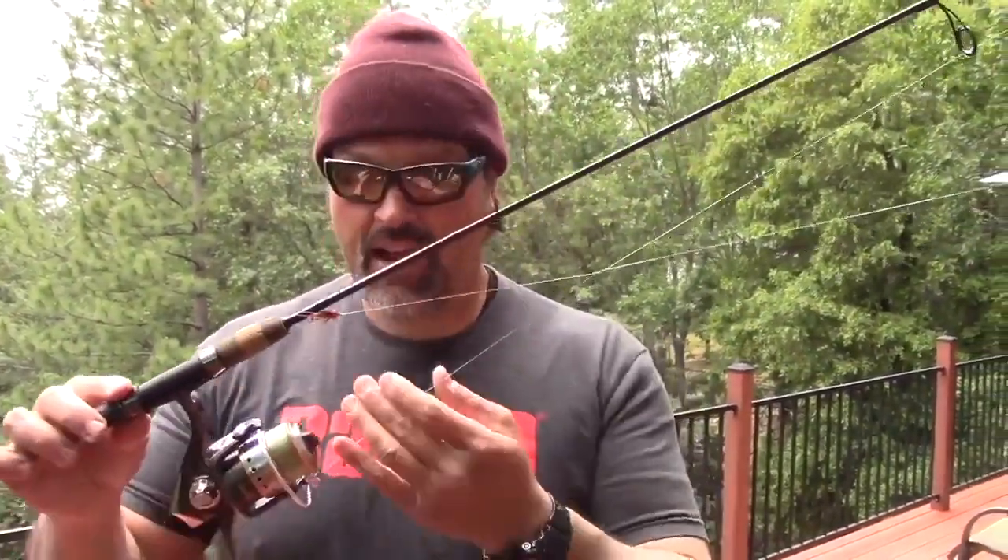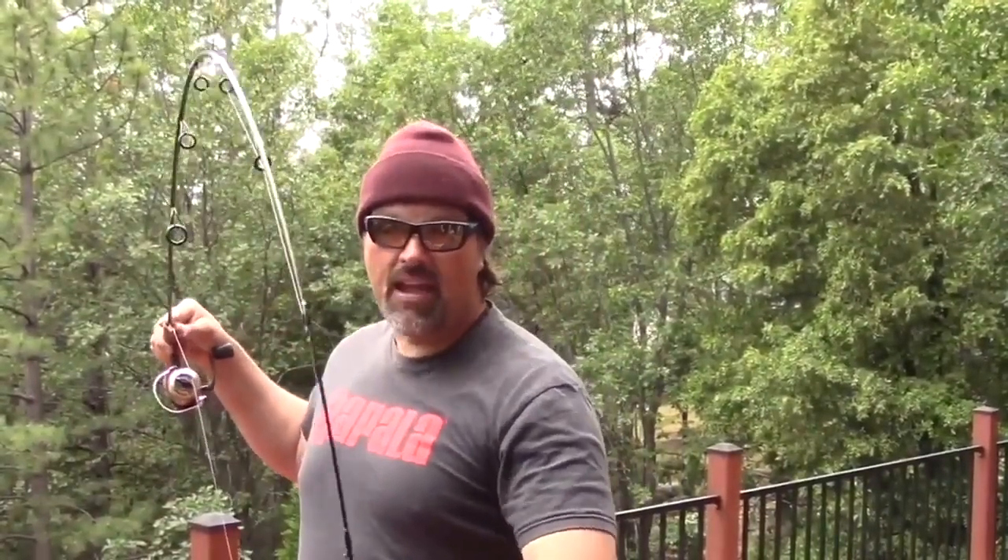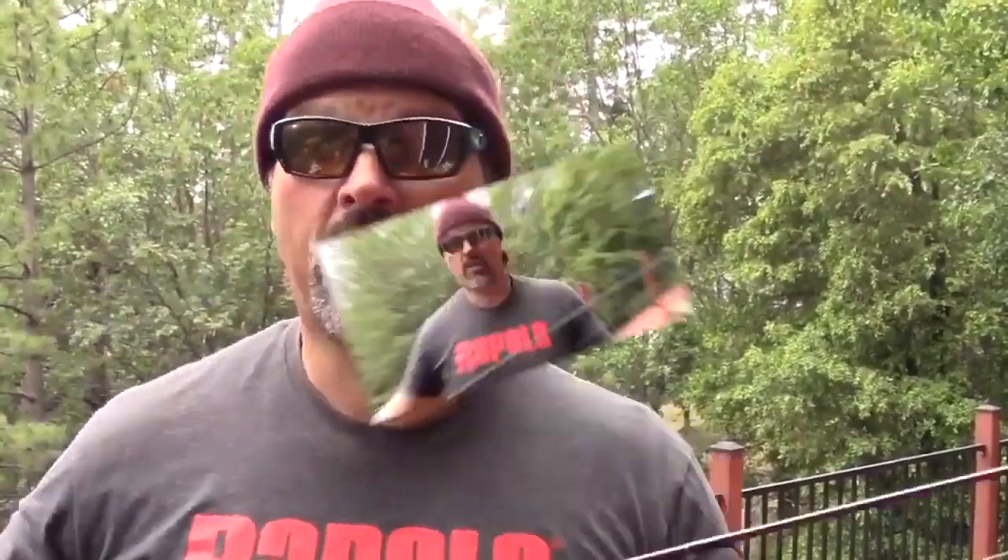Rated for two to six pound monofilament. You can use braid on it — go up to 10 pound on the braid side. This one's spooled with six right now; I'm getting ready to spool up with 10 pound braid. Check out the action on this rod — you get about 25% bend in the tip, but after that it has a ton of backbone. That backbone is important. It's going to allow you to manipulate lures, bobbers, and also control and wear down big trout.